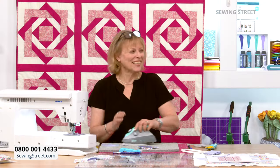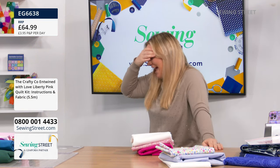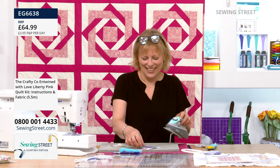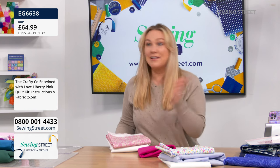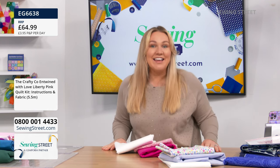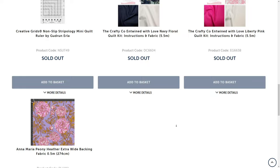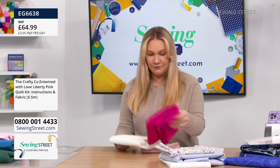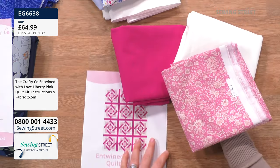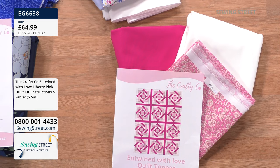Breaking news — Hayley, we love you! We've got more Liberty kits. We've got ten — grab them now if you want them. There'll be way more than ten of you that want this. Everything else is sold out. There's ten left — you get your instructions, two metres of ivory, two metres of your lovely hot pink, and a metre and a half of amazing Liberty for less than £65. The finished size is 70 and a half inches by 52 and a half inches. Only ten — we'll carry on with the demo and update you when it's gone.